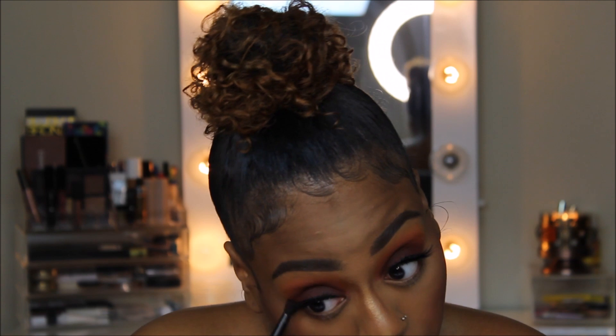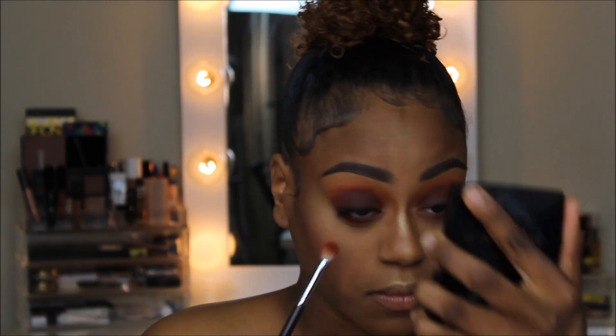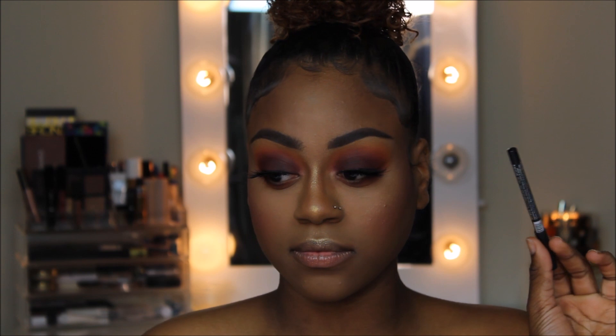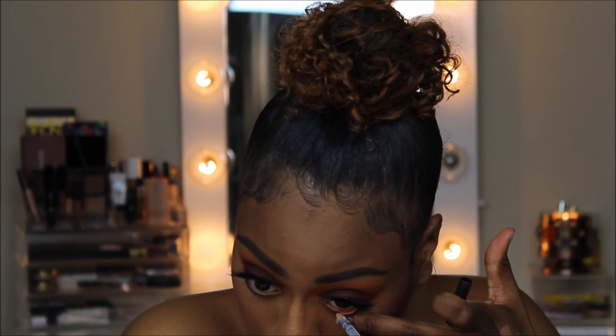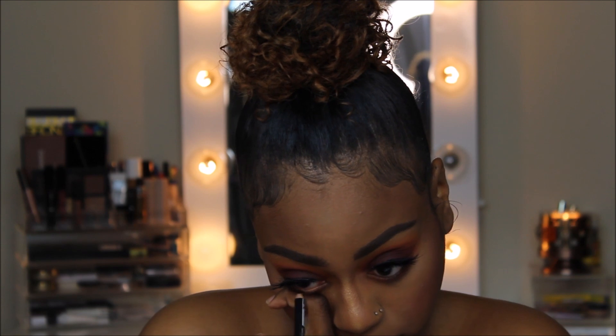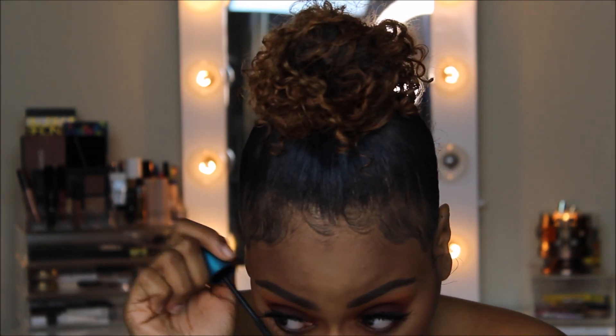Because what goes up must come down, I'm quickly going to smoke out my under eyes with the same crease shades we used earlier. Next, I'm taking a black pencil eyeliner and lining my lower lash line. Then using the same mascara we used earlier, I'm going to go ahead and coat my bottom lashes.